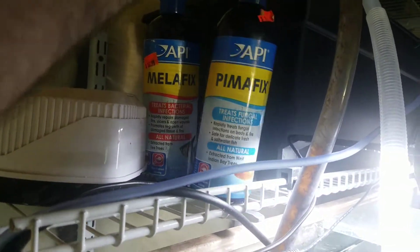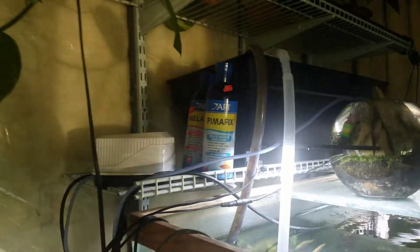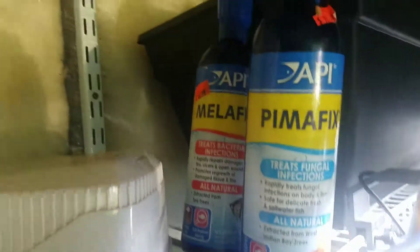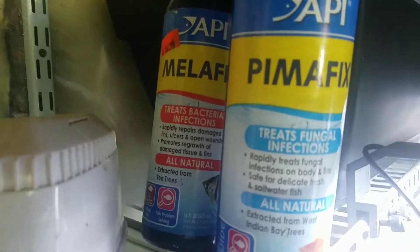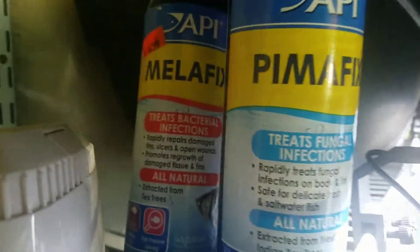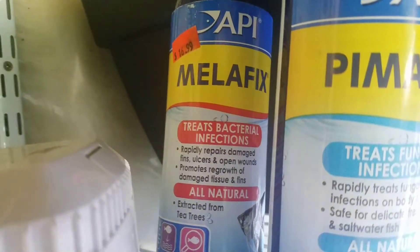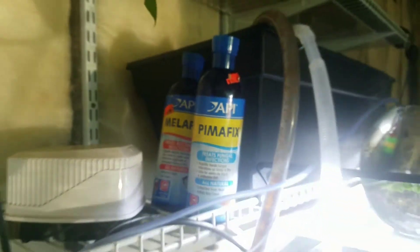Let me show you the bottles of medication real quick. I purchased them a while ago — this is Pimafix and Melafix. They're not cheap: one is $16.99 and the other is $16.99 — but they're big bottles. One treats fungal and bacterial infections, all natural, and the other also treats bacterial infection, all natural.